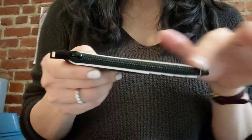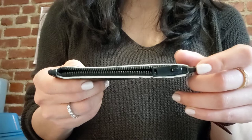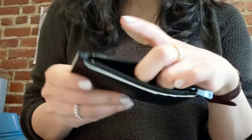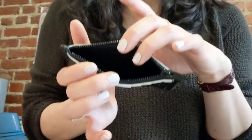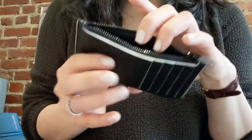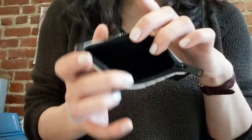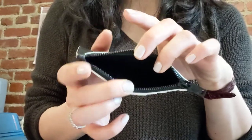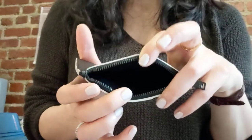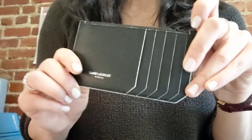Another reason why I really like this card case is that it has a zipper. One slightly annoying thing about the zipper is that it doesn't go all the way, so the opening is not as wide as it could be, but it's still big enough to put things in. I usually store receipts in here, but you could also put folded cash, coins, one or two small house keys, bobby pins — anything like that. I like that it has a bit more versatility than card cases that don't have a zipper.